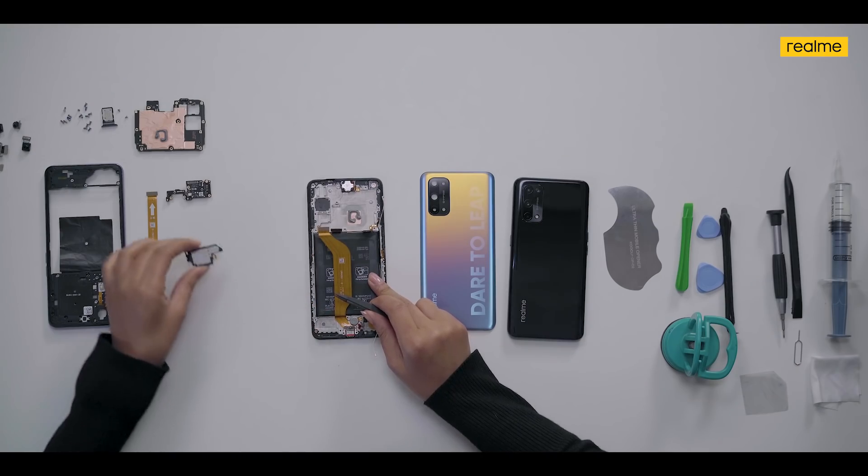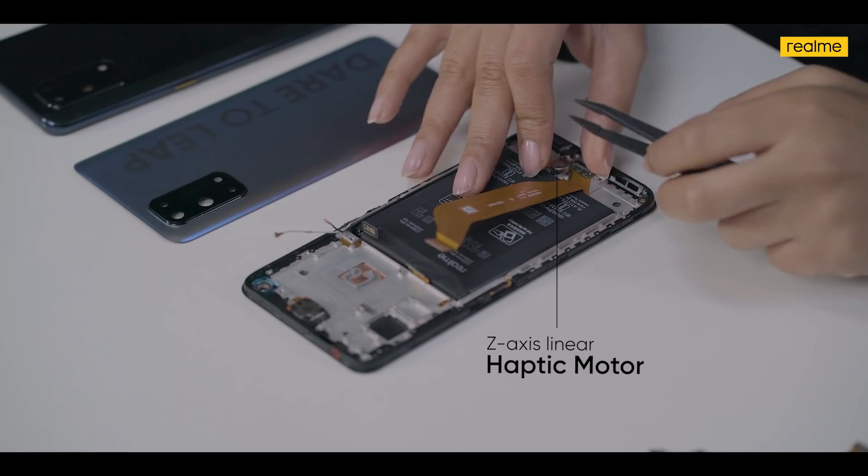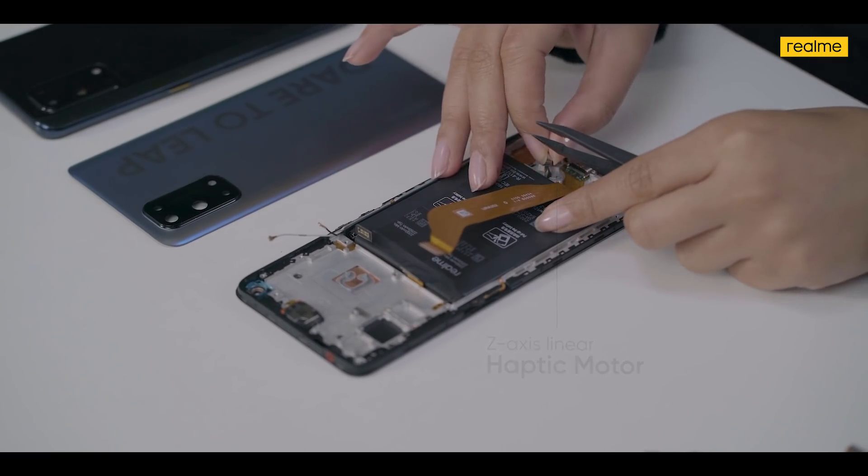Now we will move on to the haptic motor. We're going to remove this. The haptic motor is responsible for touch vibrations — whenever your phone vibrates — for a great touch experience on your smartphone. This is how it looks.